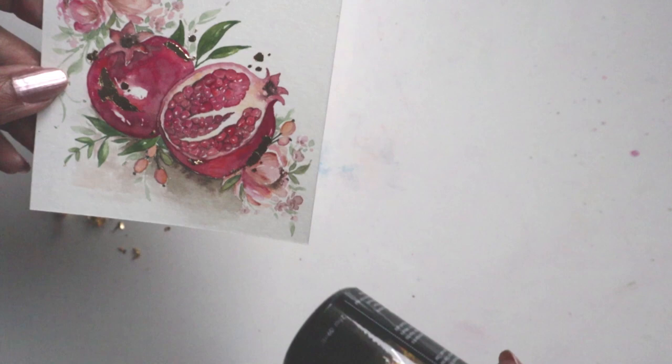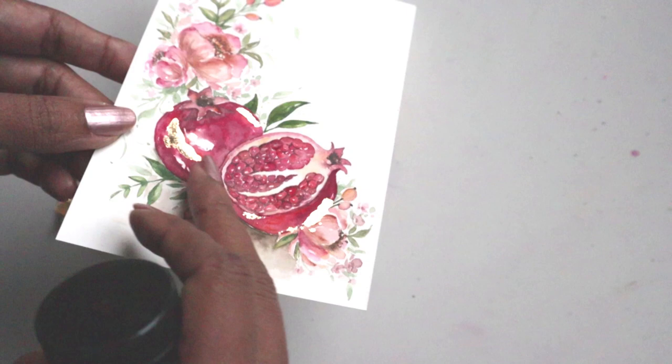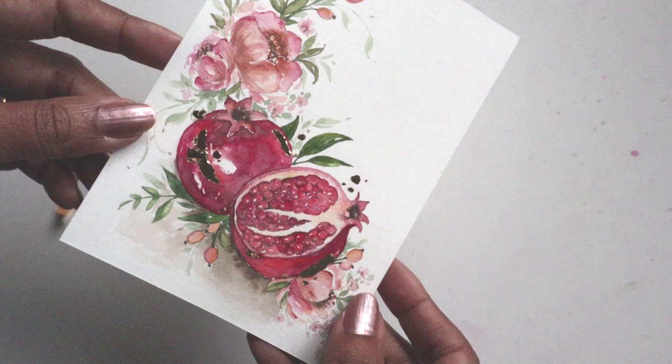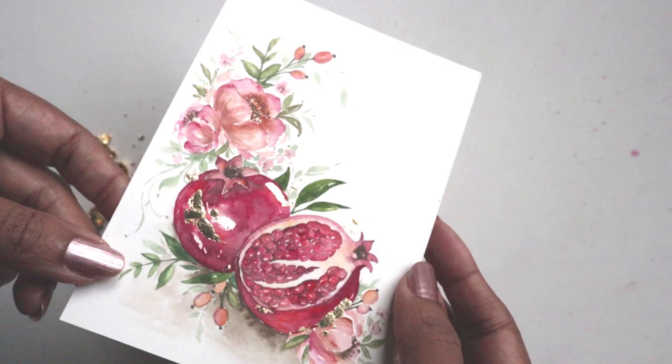There is one final step: we need to add the sealer over this, which will protect the gold leafing from getting scratched off. The instructions are on the kit and they're pretty basic. If you really like this postcard and you're interested in creating your own holiday postcards, make sure you sign up for the holiday postcard special that I'm having all season and partake in some fancy postcard making for family.